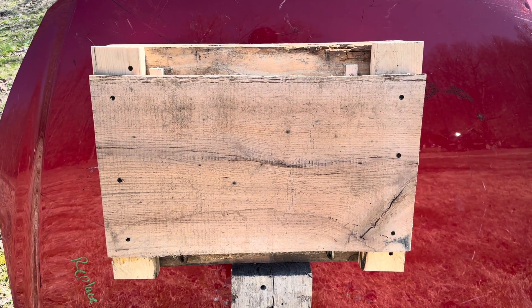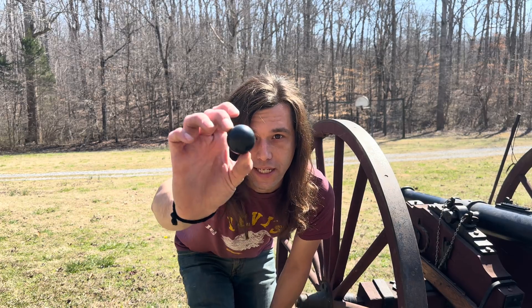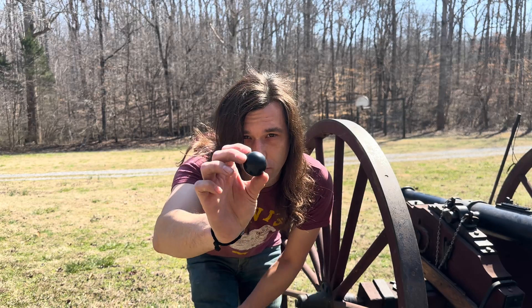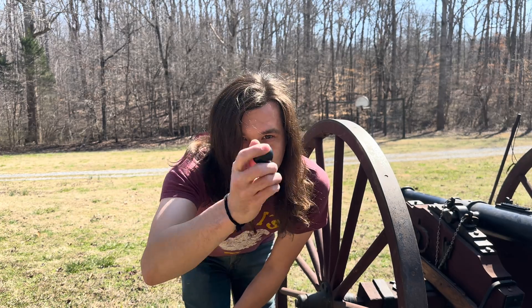We know a lead cannonball has no problem going through that one-inch thick oak or the pine board backing, so we'll see if that chainmail makes a difference. We're going to be reenacting the Battle of Cherbourg — that's our USS Kearsarge down there with its chainmail armoring. Up first we're going to be using a stone cannonball. I don't think this is going to go through, but we know these will go through the wood paneling at least, so let's find out.